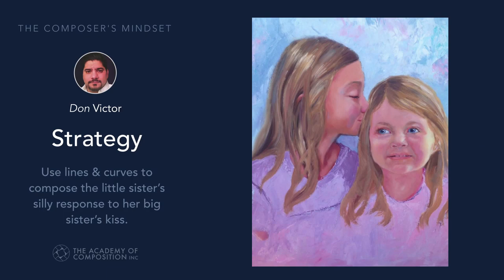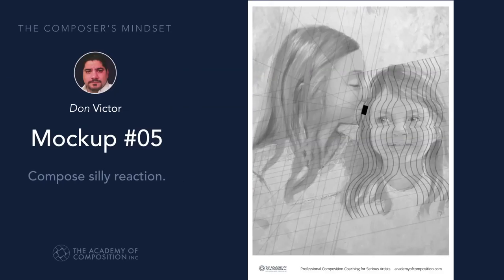We looked at Carol's piece here and how we can make you feel what we want you to feel. That's what the composer can do.